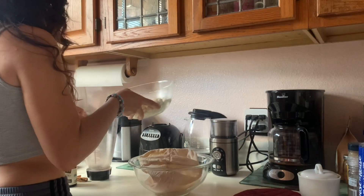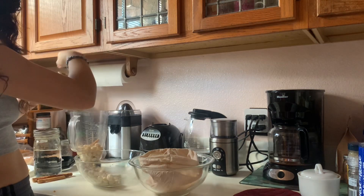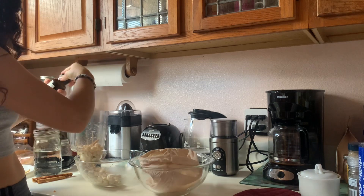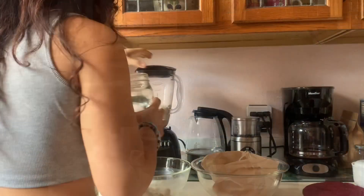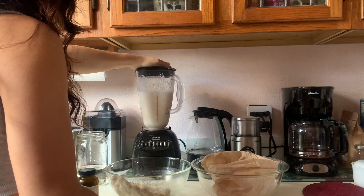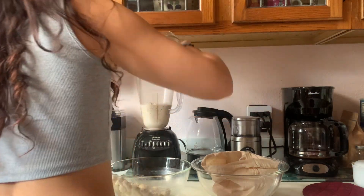Now we're going to throw the macadamias in the blender. We're also going to add vanilla and cinnamon. The amount depends on your own taste — I really like it strong on both of these flavors, but it's completely up to you. We're going to add a little bit of water first so that it's easier to blend, and then we will add more water.